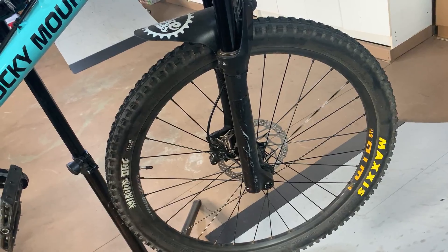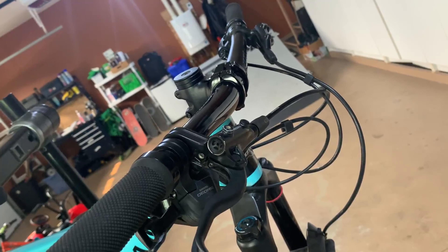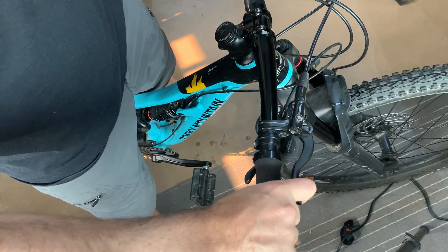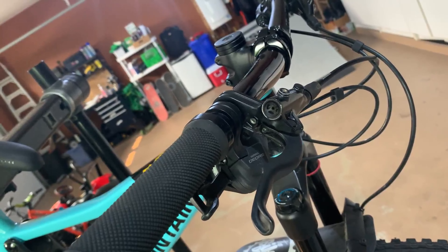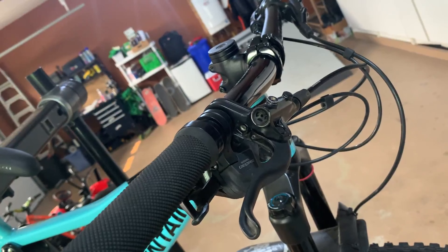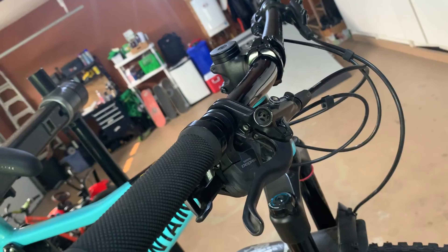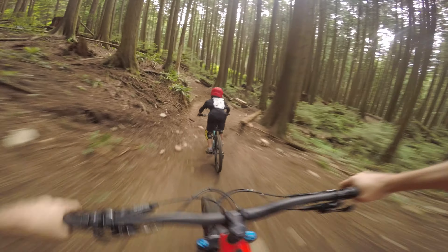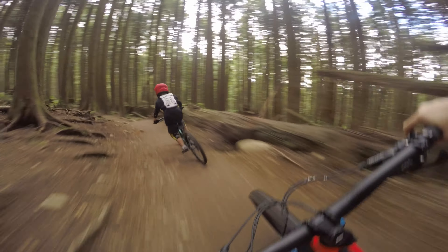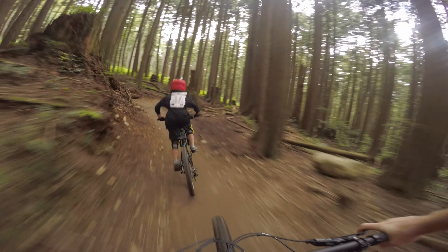The brakes come spec with 180mm rotors both front and rear, and the brakes on spec are the Shimano MT4100s — a two-piston brake with a bit longer lever. I'd actually prefer to spend a bit more to get the short-lever Shimano Deore brakes; they're also two-piston but I find the levers are a bit better for small hands with the kids. That said, the brakes did absolutely fine for us — never had to bleed them once during the test period, they provided plenty of stopping power, and my son had no problems modulating them in all conditions.